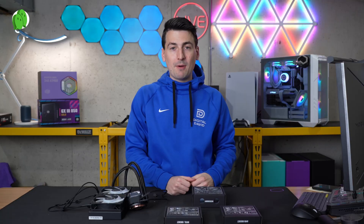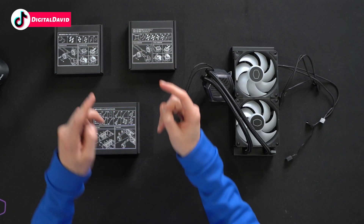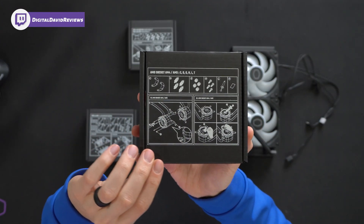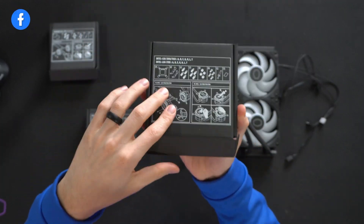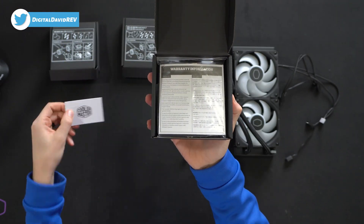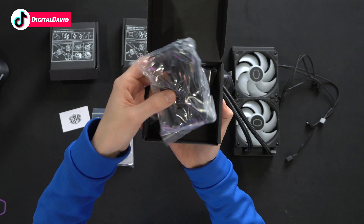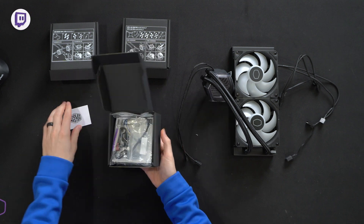Here are the contents. First up, you'll find three boxes categorized based on which socket you're gonna use. If you're team AMD, that's gonna be your box. If you're team Intel, that's gonna be your box. Regardless of which box you choose, you'll also be using the contents in this final box. Inside the AMD box you'll find all your contents with some quick instructions. Same goes for the Intel box. The last box includes product literature, a manual QR code, warranty information, thermal paste, some additional parts, and our hub and control panel. Everything we need, clearly labeled.